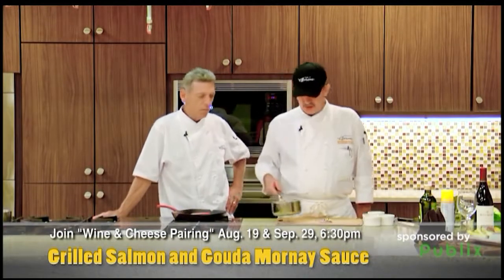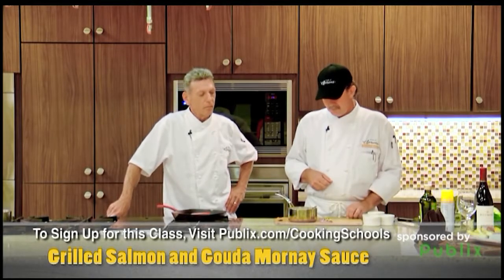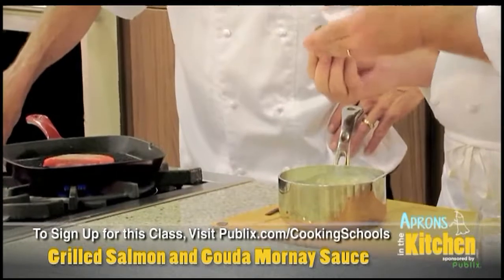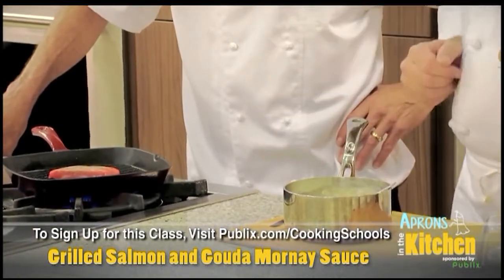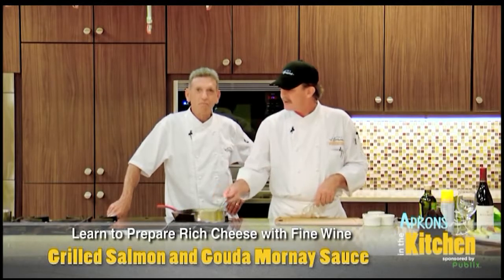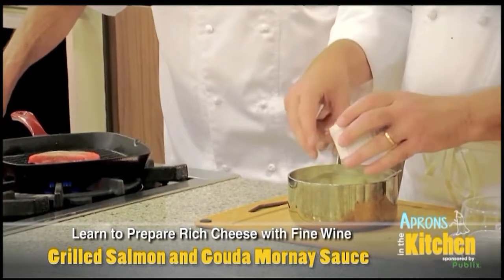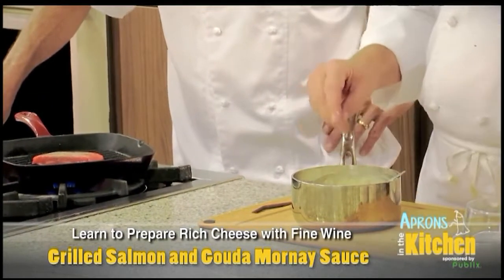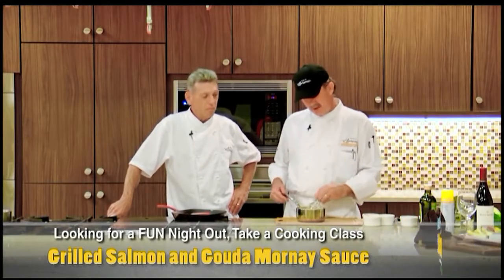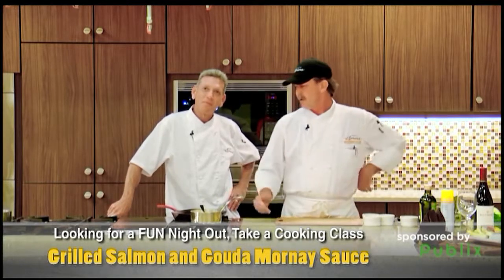Now for the sauce — it's a classic old French Mornay sauce. You start off with a little milk and a roux, bring it to temperature. Add a piece of shallot that's been studded with cloves and a bay leaf. You let that cook for about 20 or 30 minutes until it gets thick. We finish the sauce by adding a little bit of cheese to it — we're using a nice Gouda cheese today. Just let that go until it thickens up real pretty. Keep cooking it and it's a perfect sauce for a perfect dish.